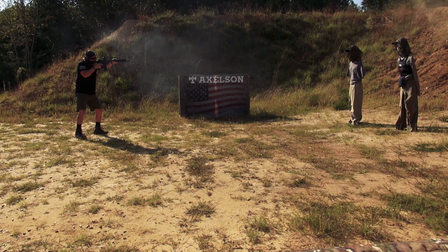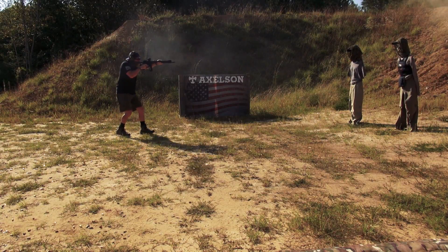Yeah, these odds are all against me. I'm ready to go, burning it down.